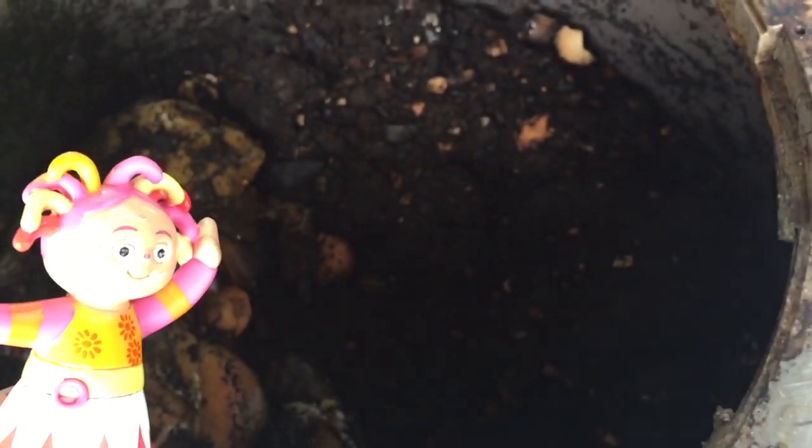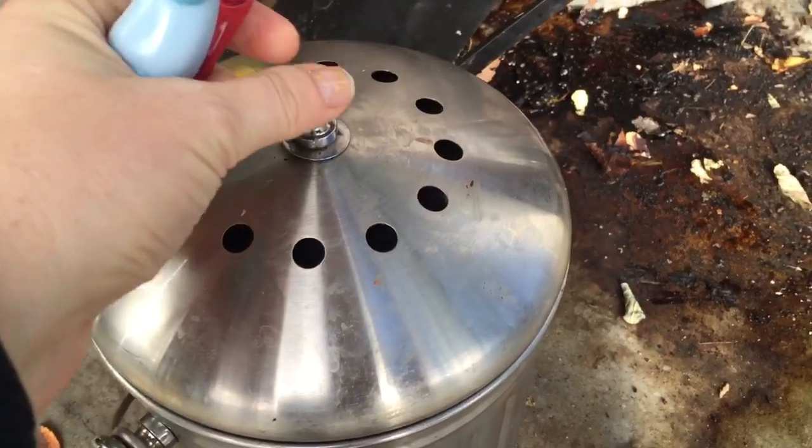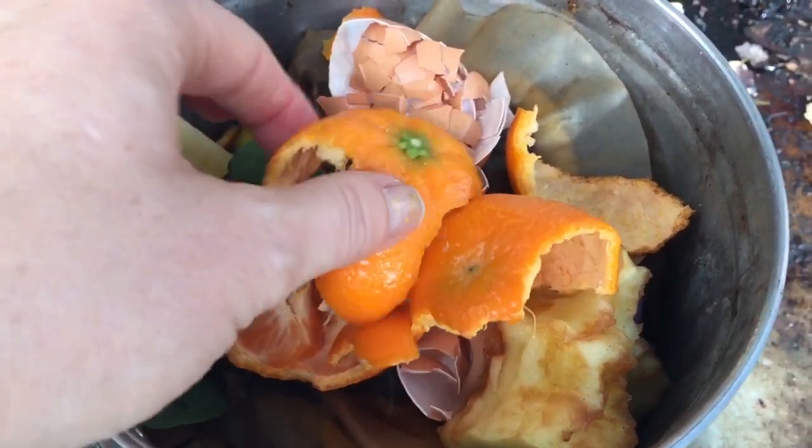Hello and welcome to Tiny Treasures. You may be wondering what are we doing? Oopsie Daisy is showing you our compost. What's a compost? Well, we take all of our fruits and vegetables and eggshells and we put them in this bin.